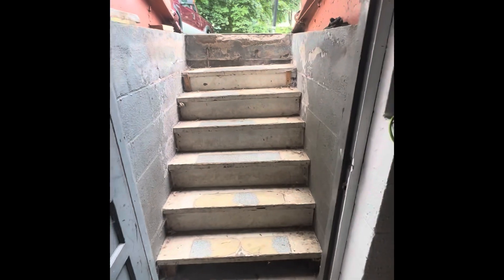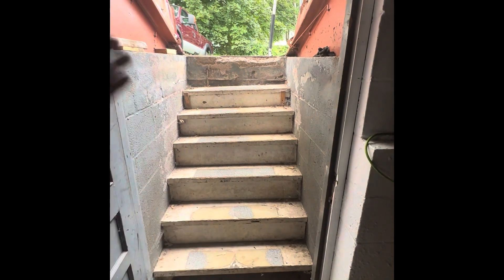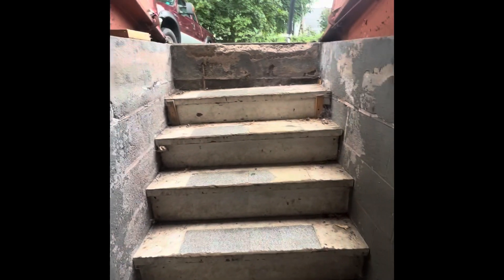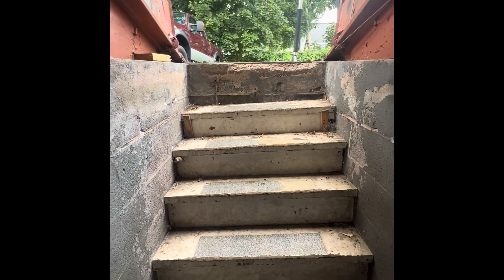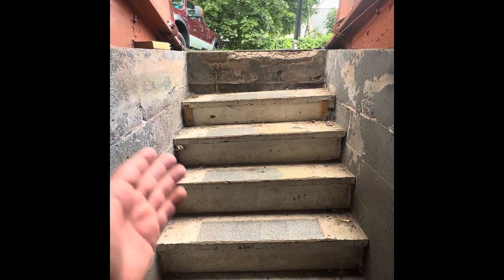Good day, my friends. Today the plan is to remove all the steps coming to the basement because they're all beat up — they're old — and we're going to replace them with new steps. This is my first time doing this kind of work, so just so you guys know, I'm no professional.